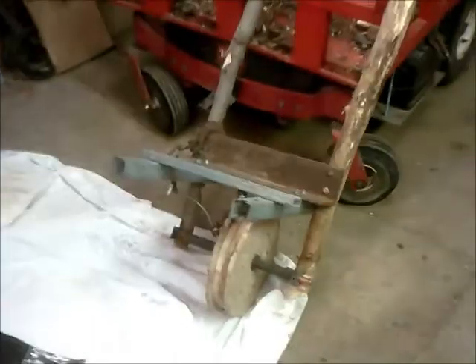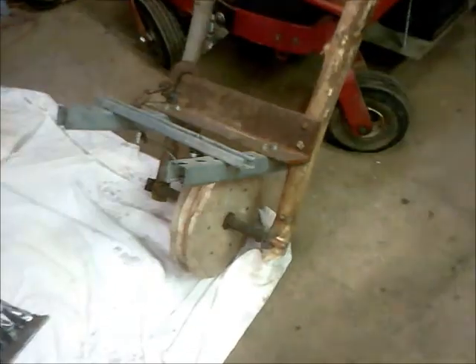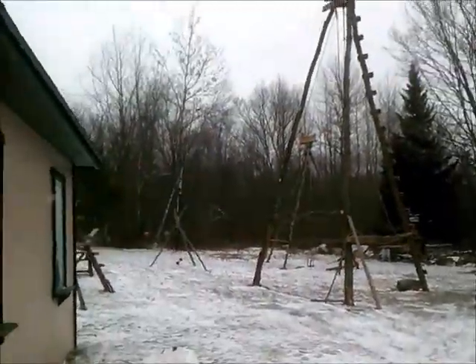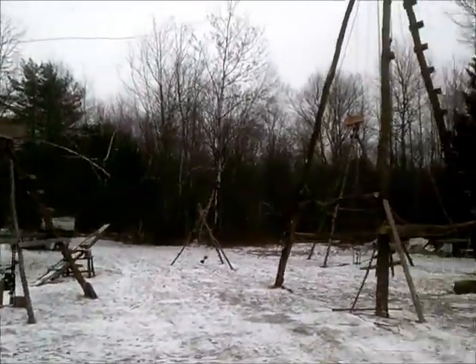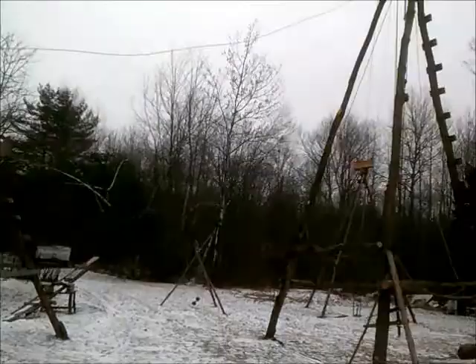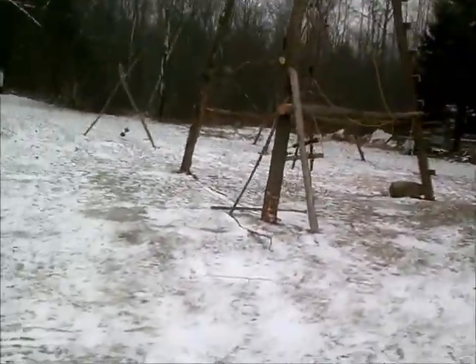Hi folks, maybe you've seen this thing before. This one does not have the metal counterweight on the back or the legs that a wheelbarrow might have, but this does have a chain and a hook that I put on it, so that I can go out and move things. I may demonstrate that I can move the big one with that thing.